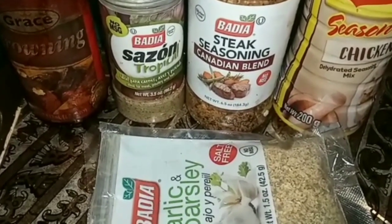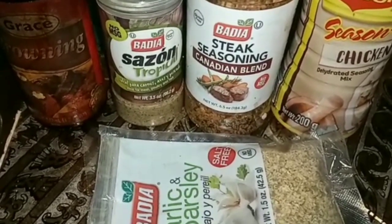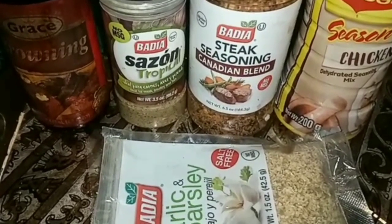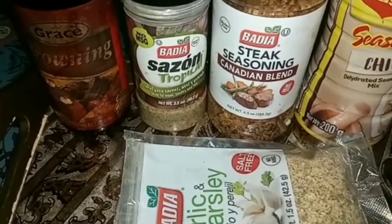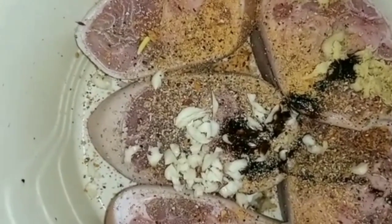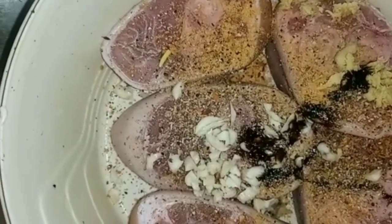So here are my seasonings, guys. I'm using all-purpose seasoning, Canadian blend seasoning, garlic and parsley seasoning. I also added some brown sauce, garlic, and ginger to my pork hock.